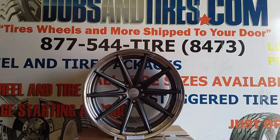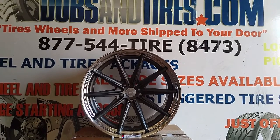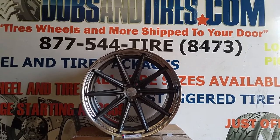This is your boy KB from Doves & Tires TV at DovesAndTires.com — tires, wheels, and more shipped to your door. Find us online at DovesAndTires.com or call us at 877-544-8473.